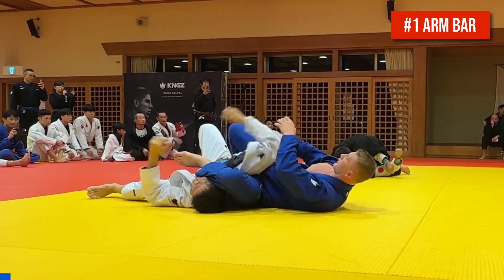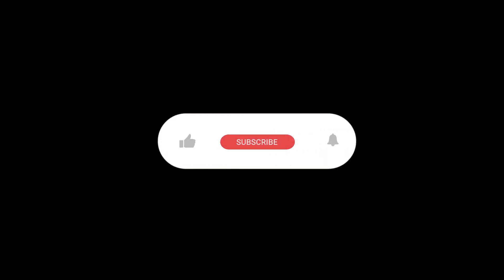You can watch Cole's full sparring rounds from this highlight by clicking the card on the screen or the link in the description. Thanks for watching and make sure to hit the subscribe button for more content like this.